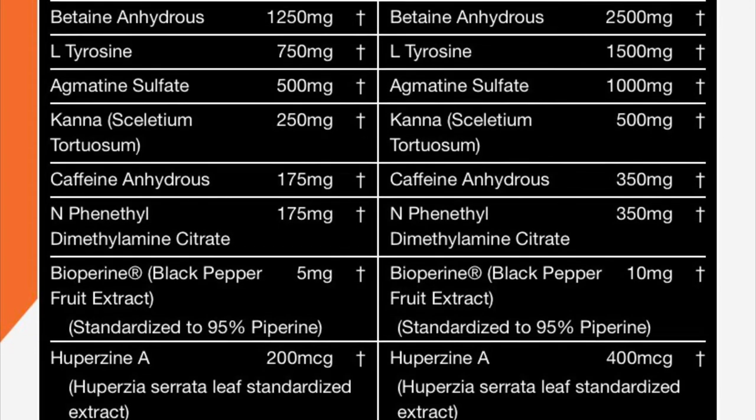Just look at that label — I'll put it up on the screen as well. It is absolutely stacked, and for the price, what you get for the amount of servings is amazing.